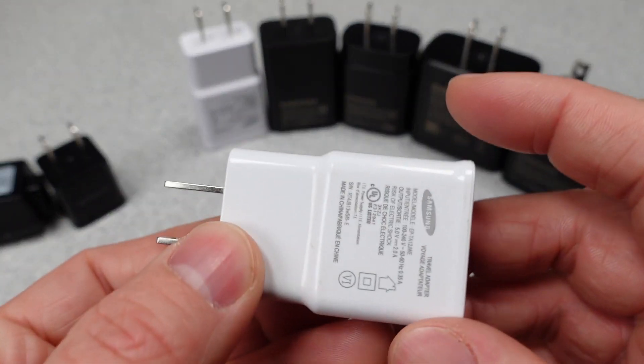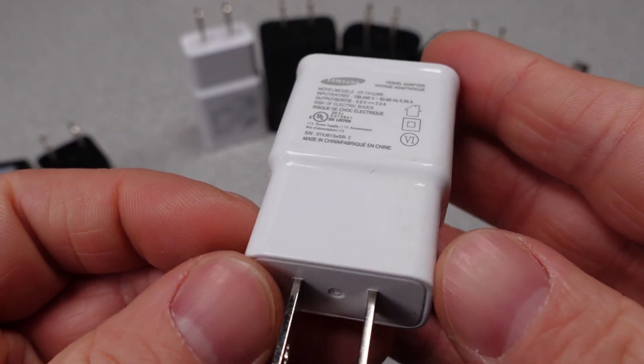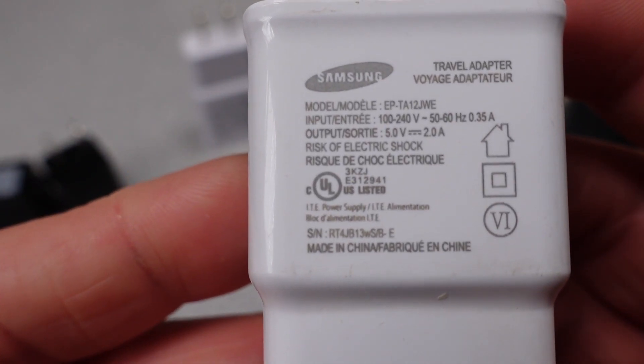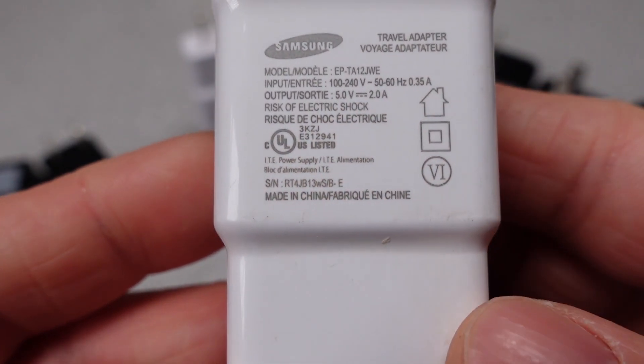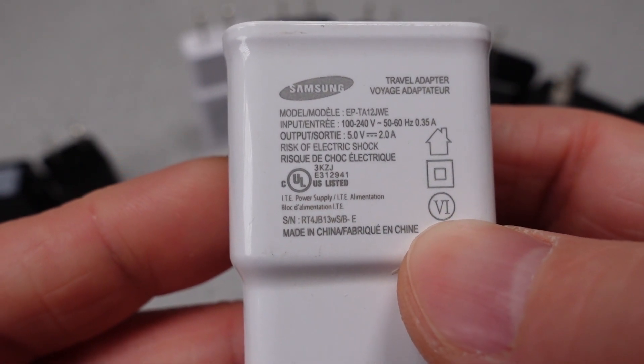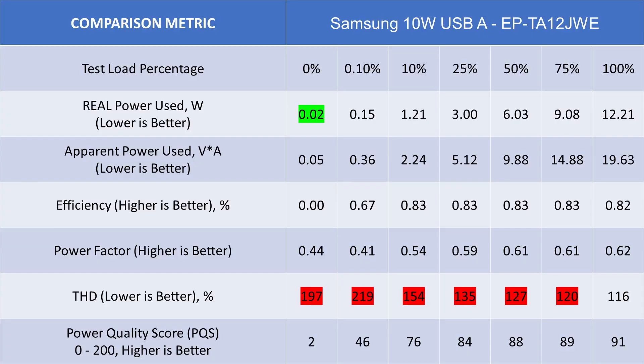The next device is this 10 watt USB-A power adapter. This is a 2 amp, 5 volt device and is still usable today. It is starting to climb the ranks and even meets today's efficiency standards for both standby and active efficiency. This power adapter is no longer available, but it is probably the lightest, cheapest option if you can find one used. It ended up with a power quality score of 86 out of 200 — still not great, but moving up.